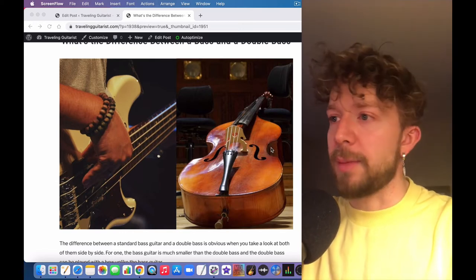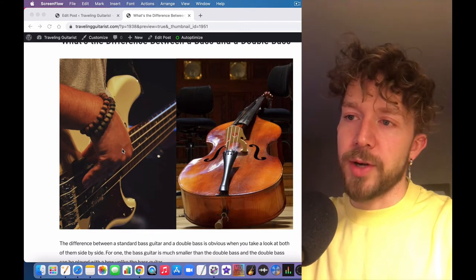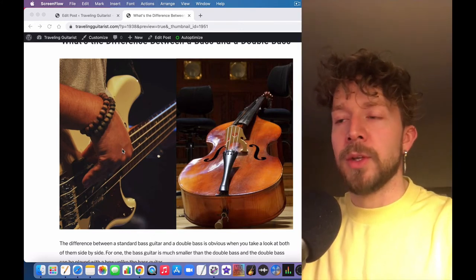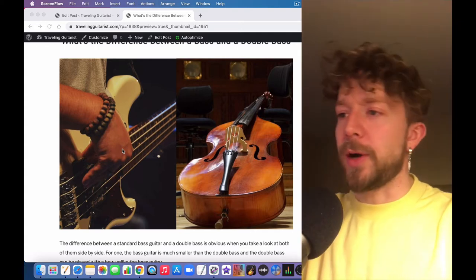This one is clearly a hollow body — it's got the f-holes cut in it and it's much bigger. I believe the standard double bass is six feet. The regular bass is much smaller; you wrap it with a guitar strap and hold it perpendicular to your body.